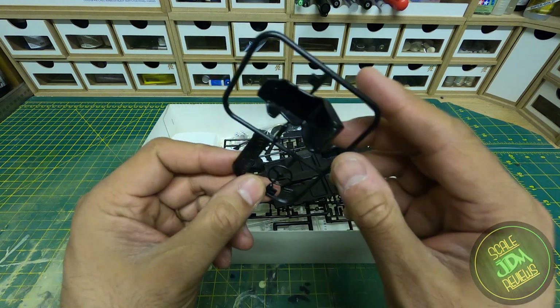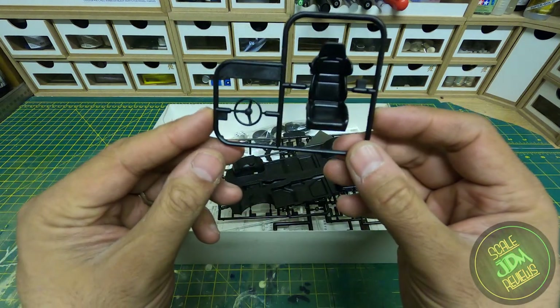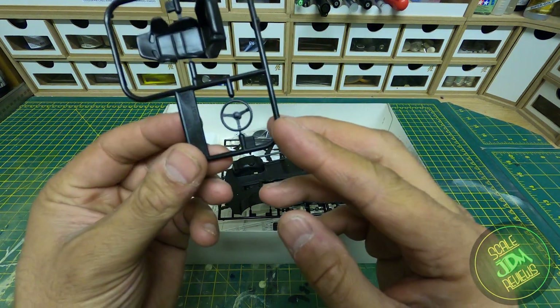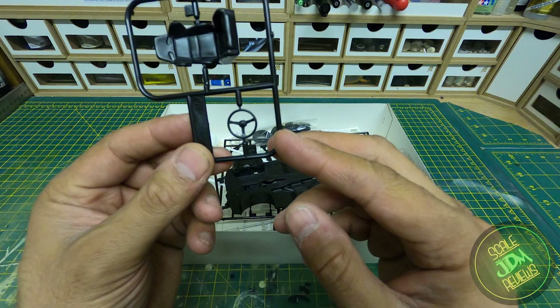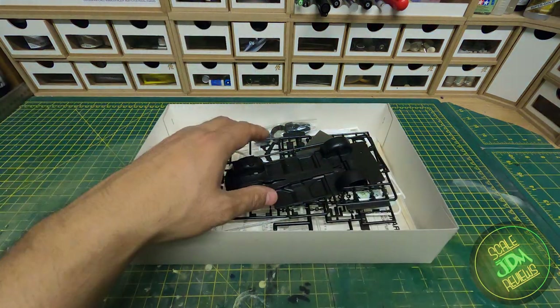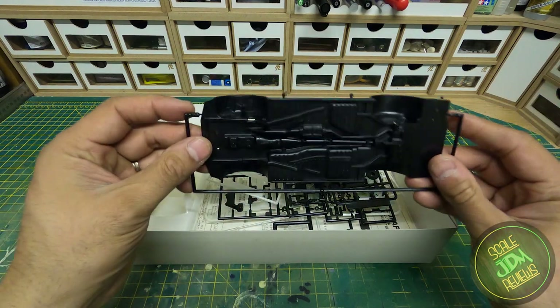You could do the outside of that seat in a kind of wooden effect and keep the inside silver, very much in the classical racing vein. You'd be quite surprised how many Japanese kids have those sort of steering wheels in their cars.